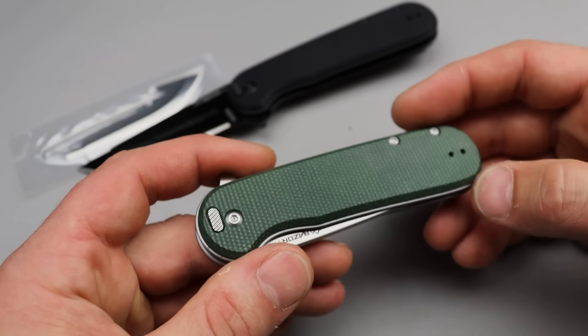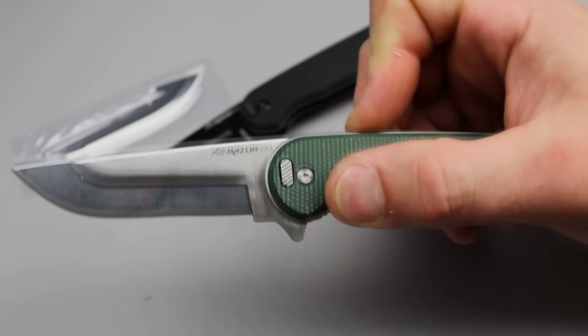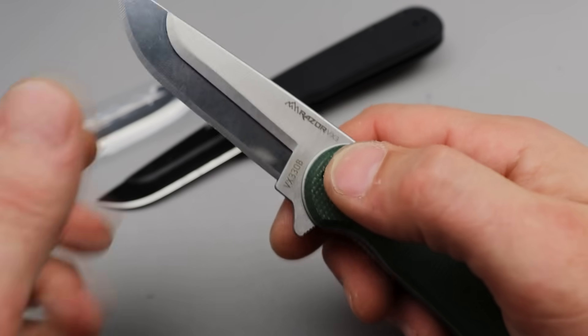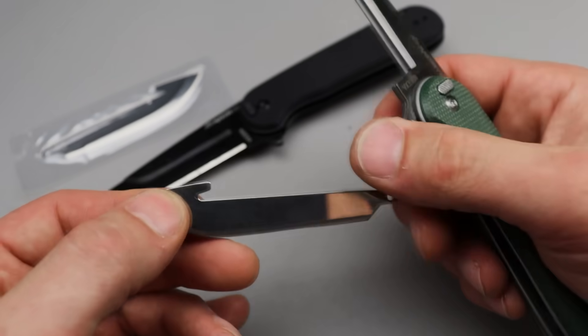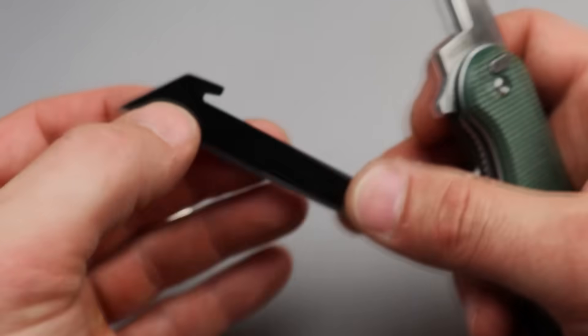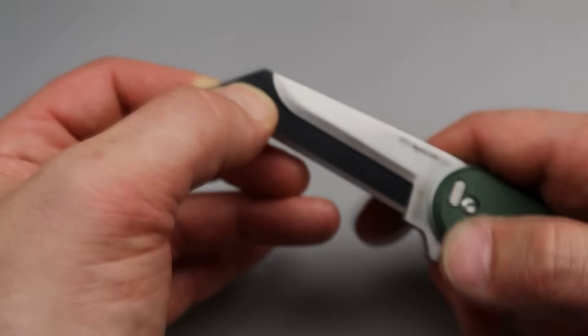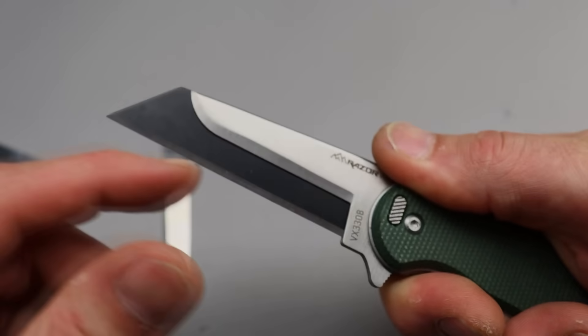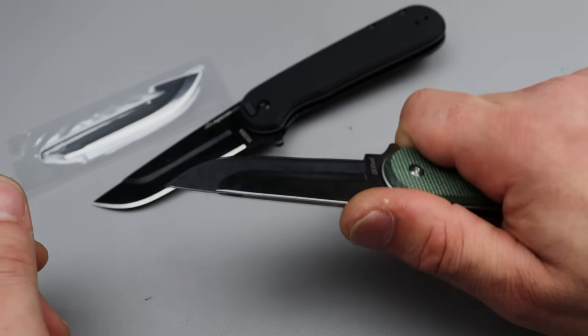This one has green micarta, this one has black G10. In order to take out the blade, all you do is just push that button, pull it out — bam, that easy. And to put it back, obviously it's just as easy. You can see the little shelf in there, so you can fit it right in there, then just push the button, lock it in, secure it, and it's good to go.